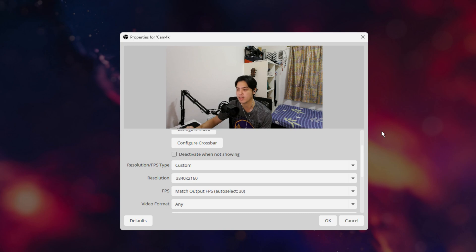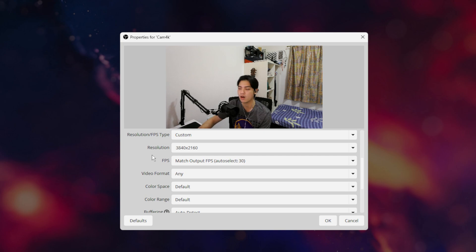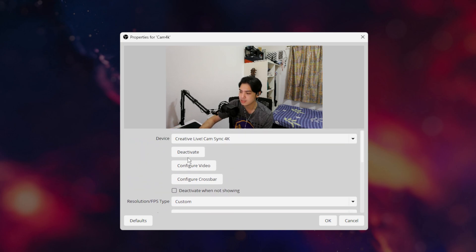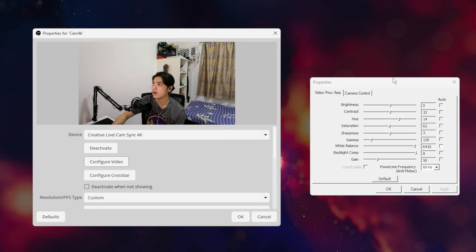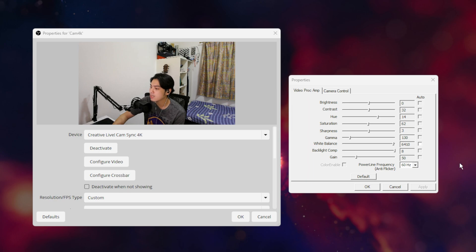I'm hitting that native 4K resolution so I can zoom in all the way without getting any artifacts or blurring — keeping it sharp even when very zoomed in, especially if you're just streaming at 1080p. Video format, color space, and color range are all on default. Most of the important settings are in the 'Configure Video' tab. My brightness is on zero, contrast is on 32 default, and the hue is moved to 14 because that gives a much more accurate coloring for skin tone, the bed, and the curtain.